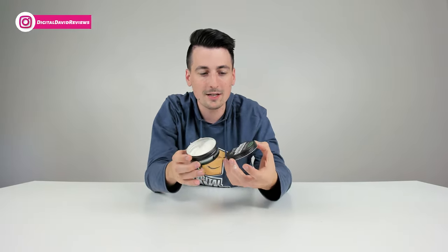And it smells — what you won't be able to see with the video is the smell. It's actually got a nice scent to it. It's not too strong or too pungent, but it's actually going to make you smell good and fresh as well. So that's just an added benefit of this particular product.